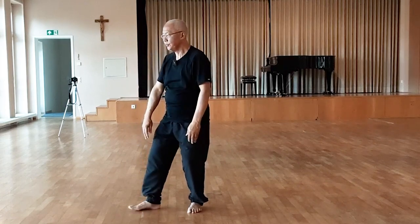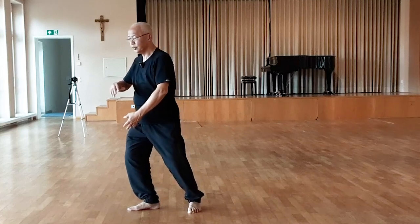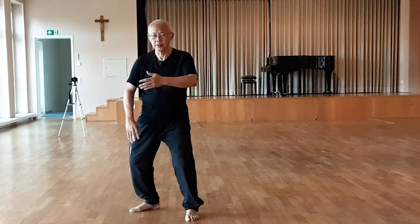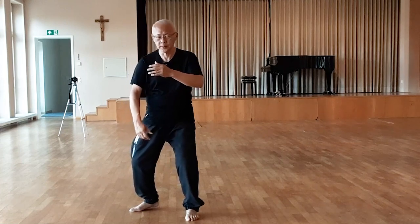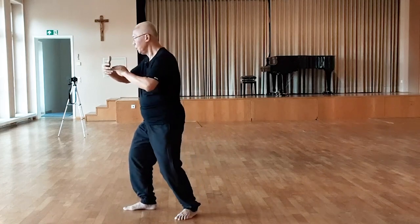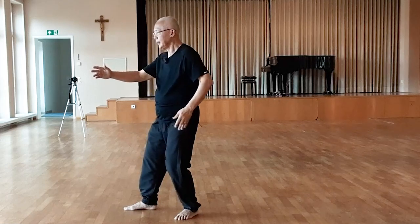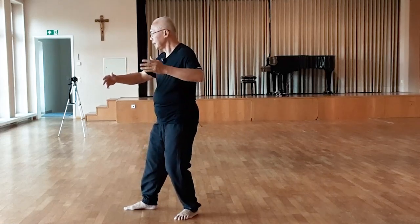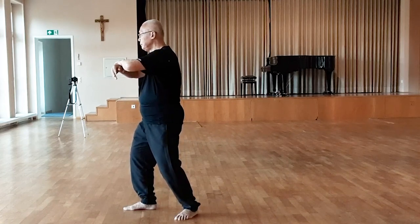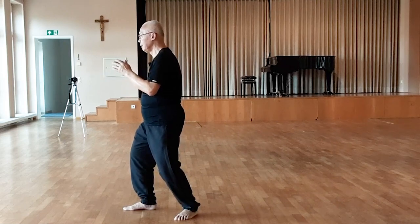Right ward off. Left ward off. Ward off. Roll back. Press. Push.